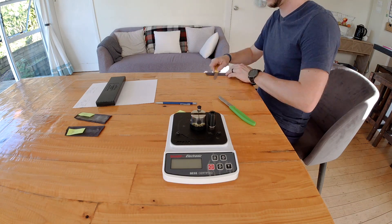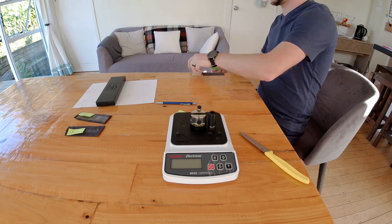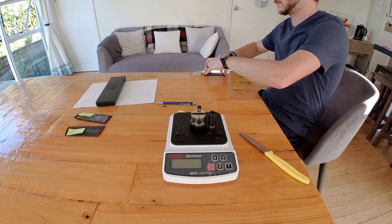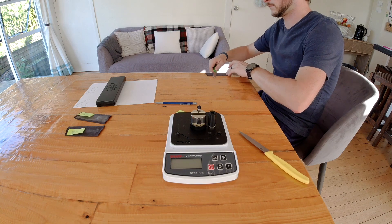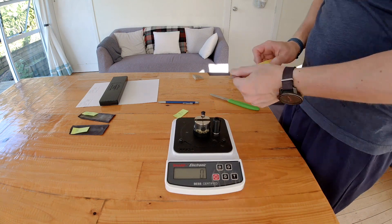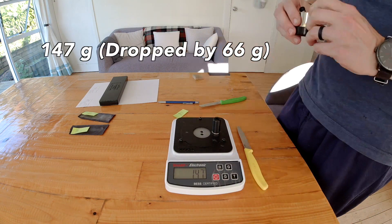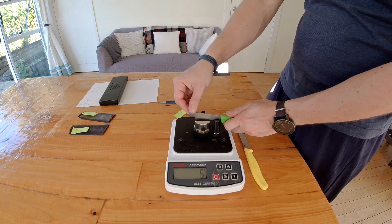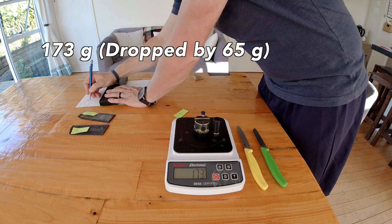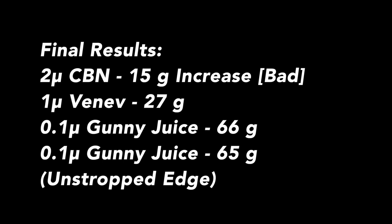I've been pretty pleased with gunny juice results so far, whether the edge still has a bit of burr or whether you're just using it as a refining step. This 0.1 micron Viniv has been getting good results. This one dropped by 66 grams — that's about double what most of the other abrasives have been doing. And this one, which hadn't even undergone other stropping, dropped by 65 grams.